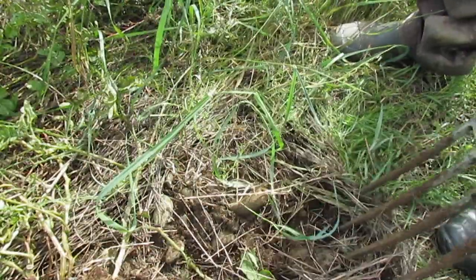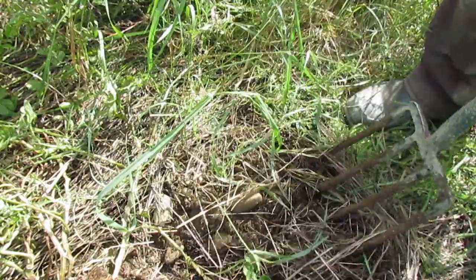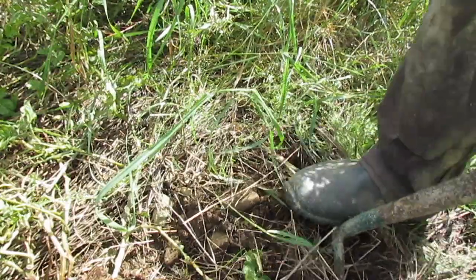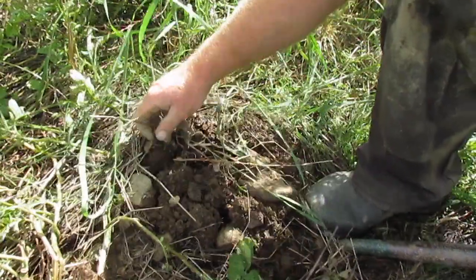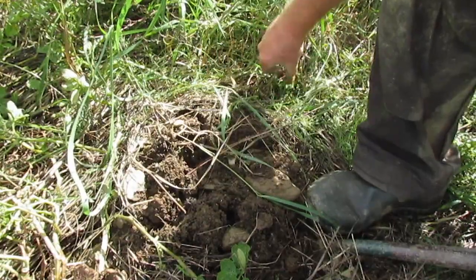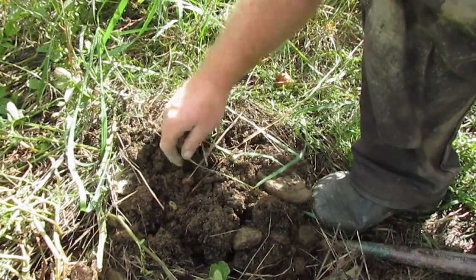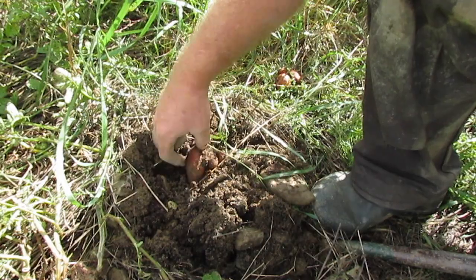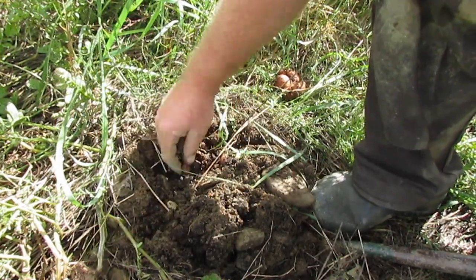This is kind of the last plant in the row, so it was closest to the weeds. I have low expectations. Well, there is a tuber sticking out of the ground right here — pretty little pink tuber. Pink, pink, pink, pink, pink, pink.